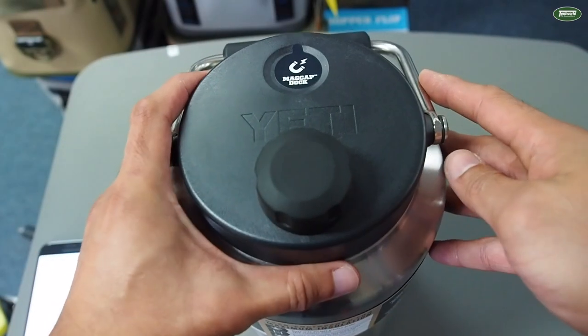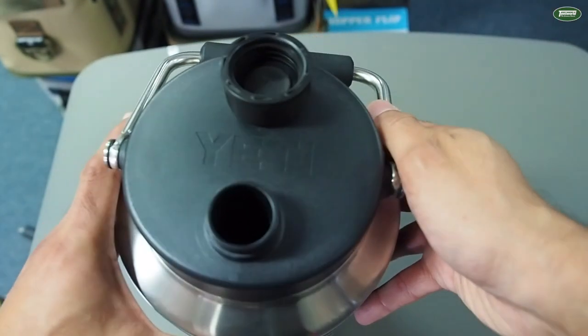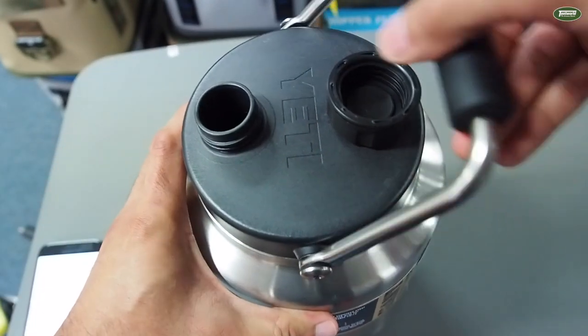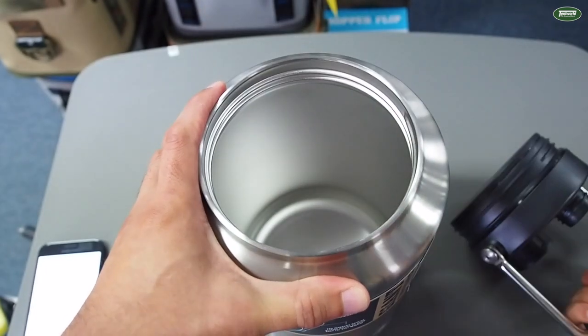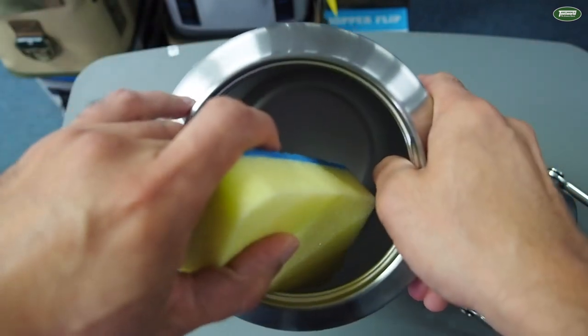Now the Rambler jug's lid features a really handy madcap dock, so when you're pouring or drinking, you've got a handy spot to store your lid and it can't get lost. It also features a very wide spout lid, so when it comes to cleaning and filling, you've got really good access.